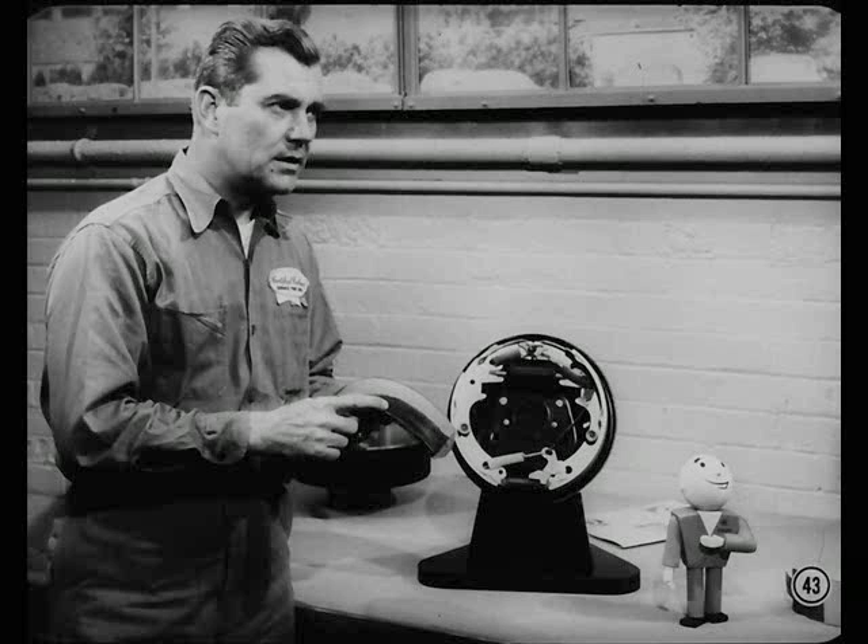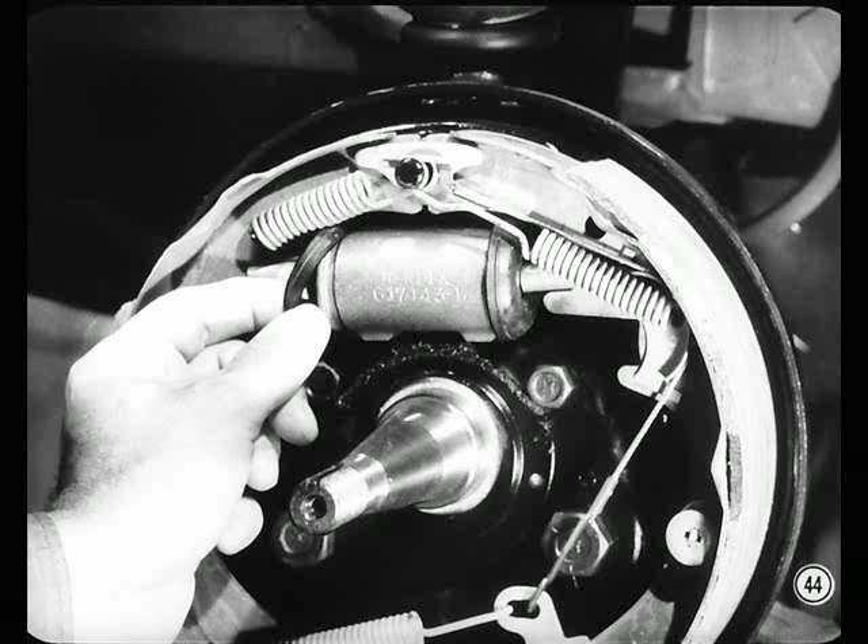If the pull is caused by brake fluid, grease, or oil on the lining, find the cause, fix it, and always replace the lining. There's no way to save a contaminated lining, so don't try. Anytime you have a drum off, pull back the wheel cylinder boots at the bottom and look for fluid under them. If you can see fluid, the cylinder needs rebuilding.